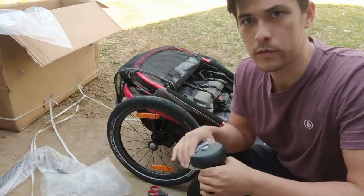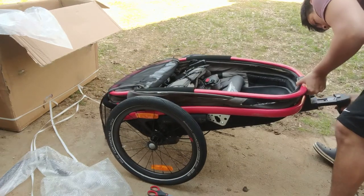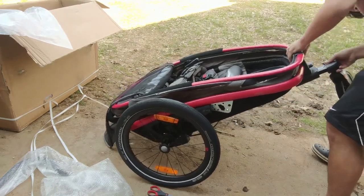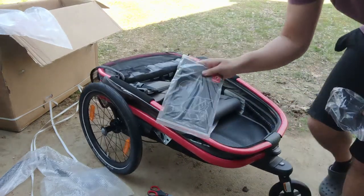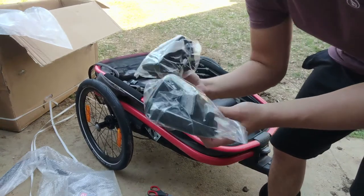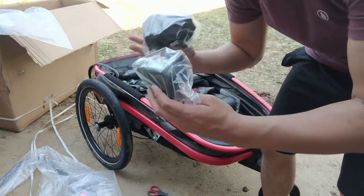It comes with one swiveling wheel in the front — I'm going to attach it. It's got these guards on the sides so that the wheels don't hit things if you're going through narrow areas.